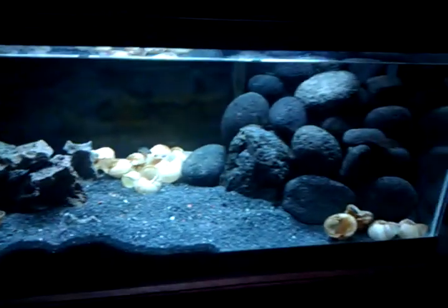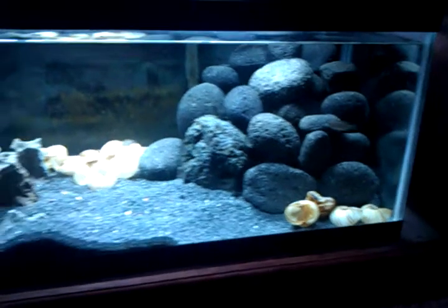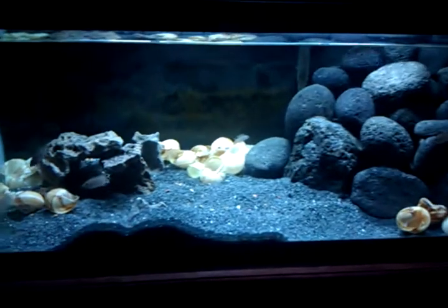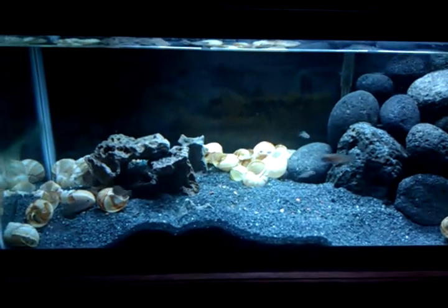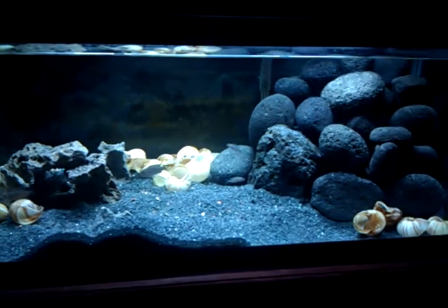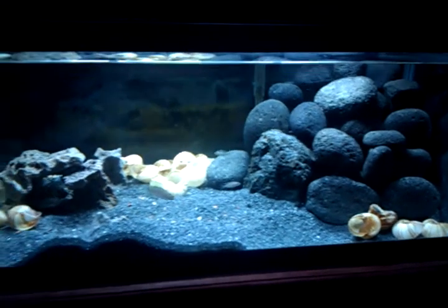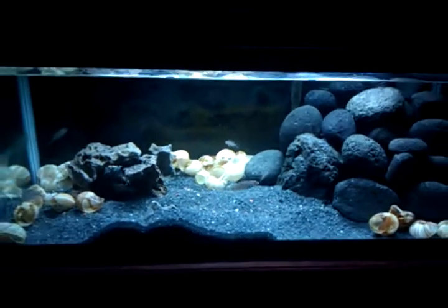Just thought I would do a quick little update, give you a quick scan of the tank. I need to add some water here — as you can see the level's gotten kind of low. But it's a nice tank with a lot of activity. It's a fun tank. Thanks for looking.